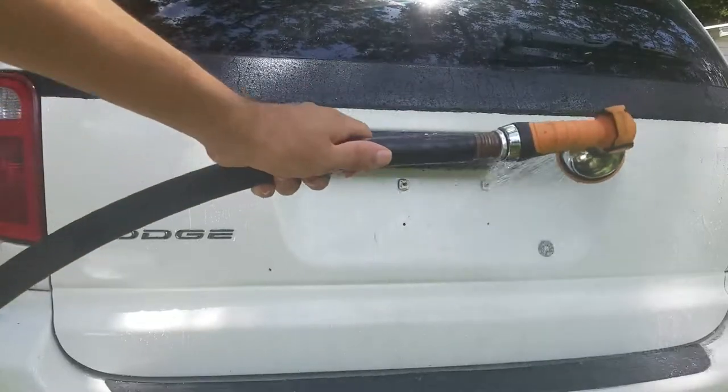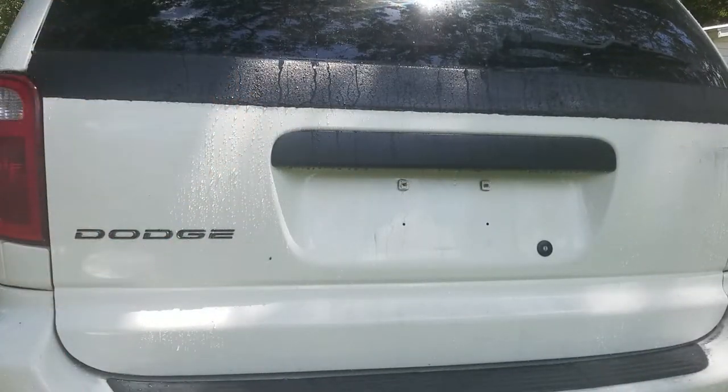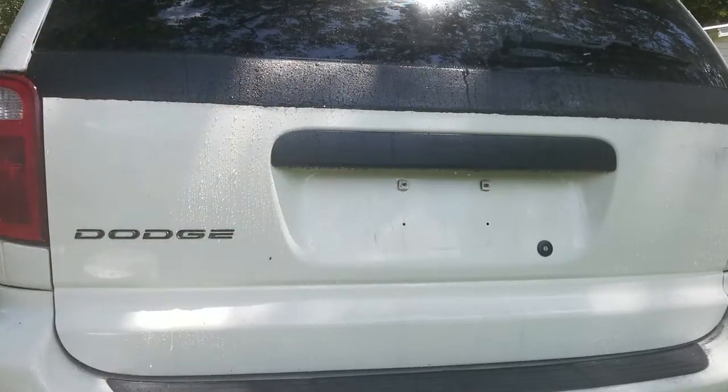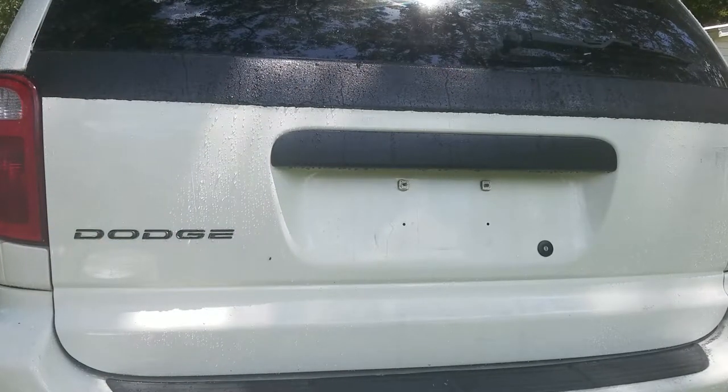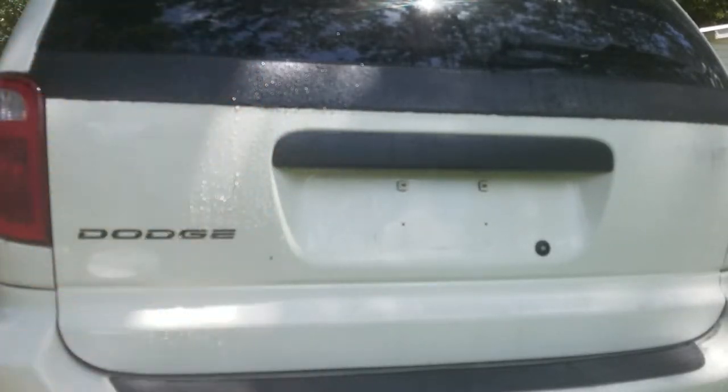What I like to do is first give it a light rinse so any dust that's on the car just falls off without getting blasted into the paint. Then for the stuff that's left on the paint, I go ahead and set my hose to jet and blast that off.